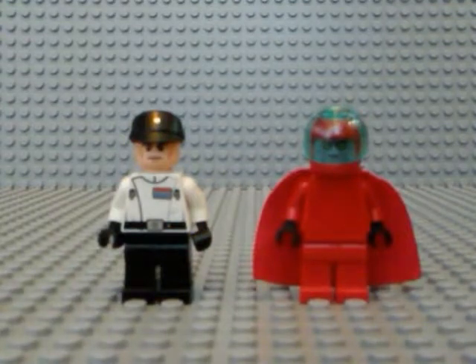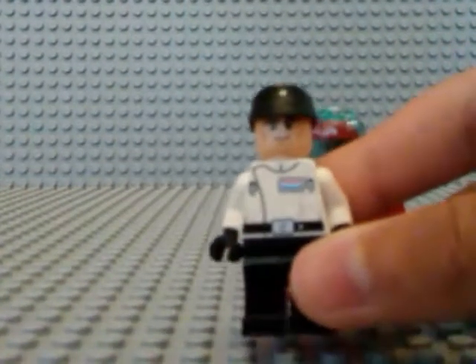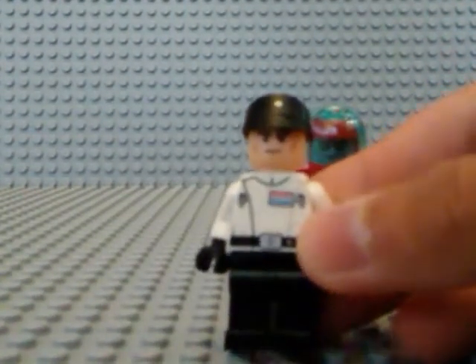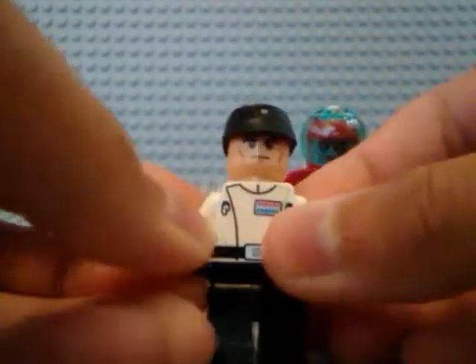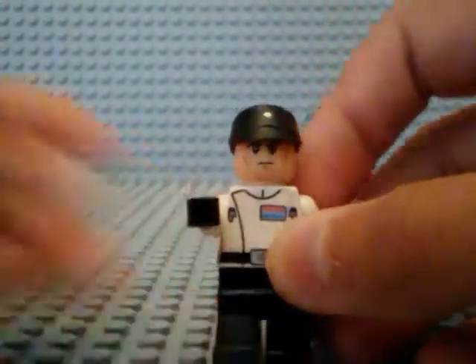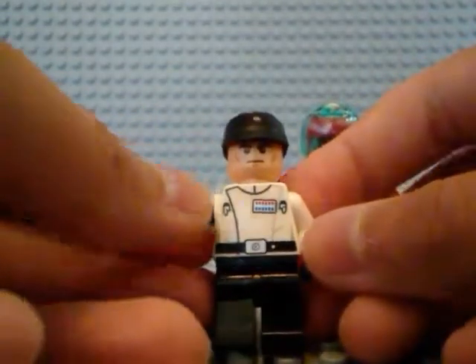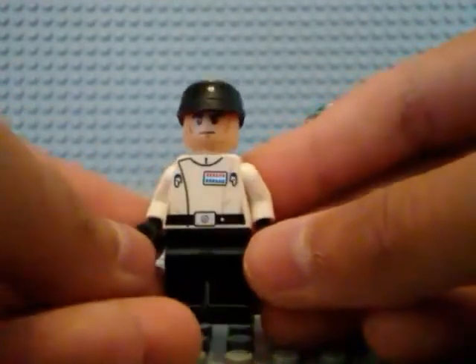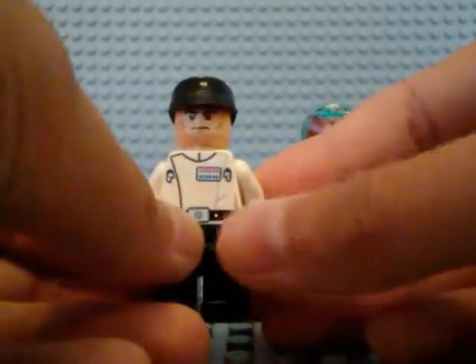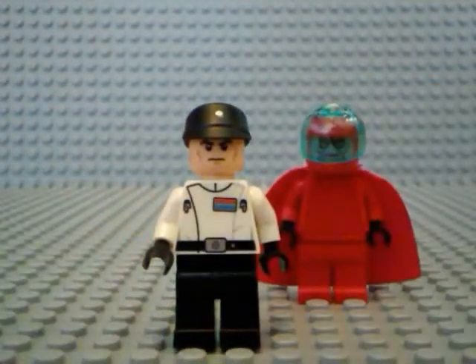So without further ado, let's get started. We're going to be starting off by taking a look at Garruk Versio — this is Iden Versio's father in the campaign, so I'm going to include him in the MOC. I told you I would include him; I can't remember what segment it was, but I'm pretty sure it might have been the first segment or the new project announcement video. You should go check those videos out to get caught up if you haven't seen those. So this is Garruk Versio — he's Iden Versio's father in the campaign, and he's an admiral in the imperial army.